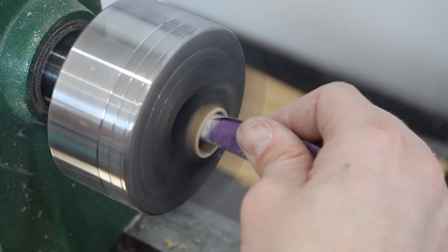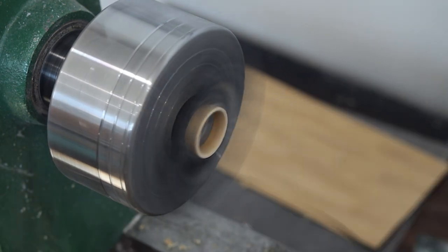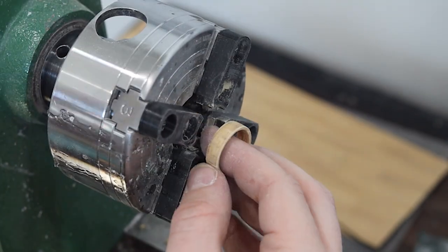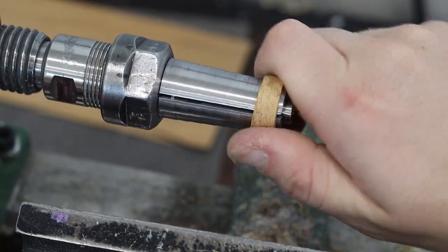We're just sanding the inside and the outside with 220-grit sandpaper. For the inside, I'm making sure it's nice and clean and that there are no bumps or ridges. On the outside, we'll also clean it up a little bit with 220.